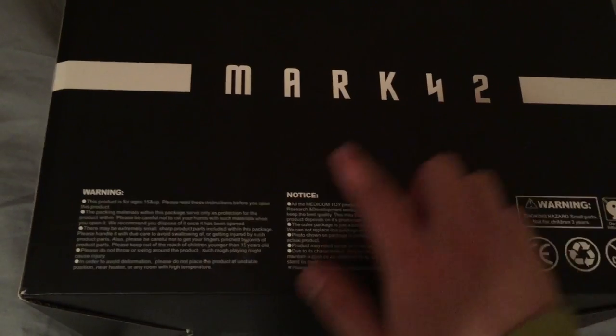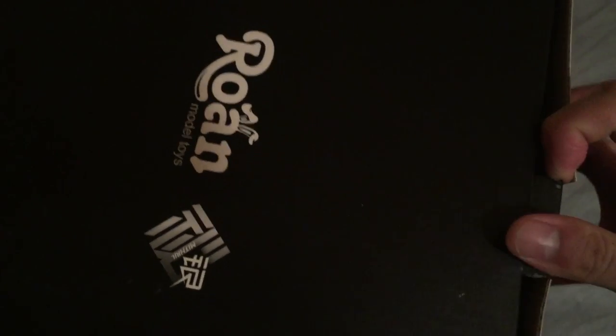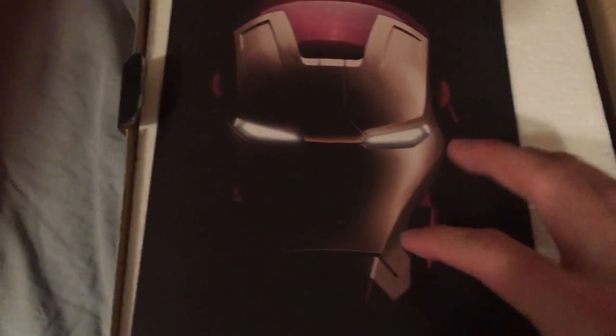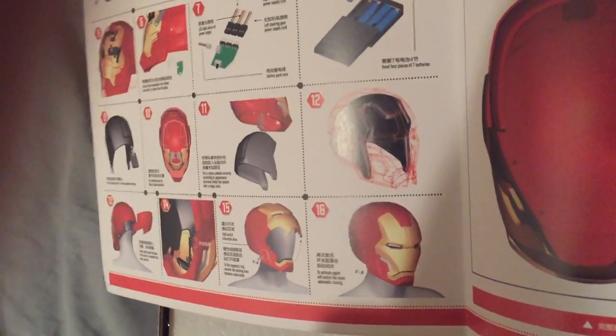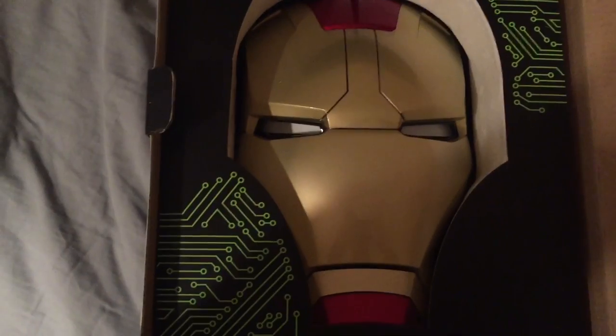The box says 'Mark 42' with a warning in English and Chinese. Inside you've got your instruction manual, also in English and Chinese. This requires four AAA batteries because it has LED light-up eyes. It tells you how to put the batteries in. And here's the mask or helmet inside.